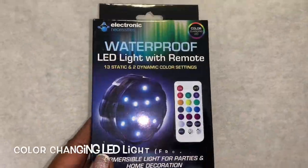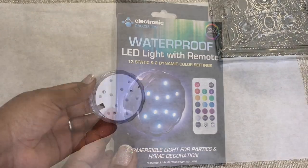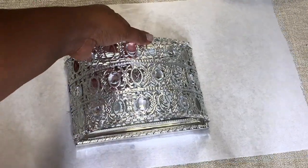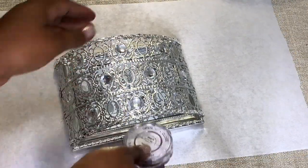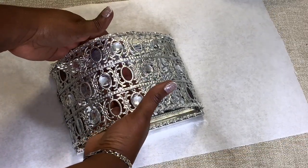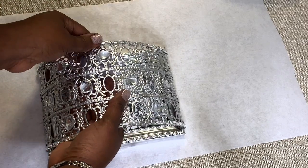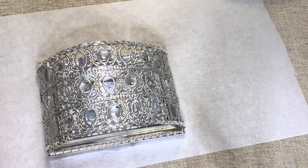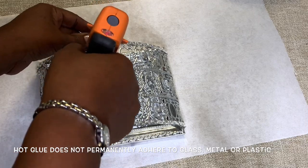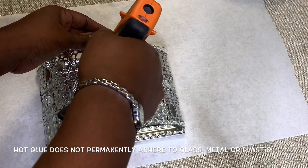I'm using this color changing LED light as my lighting source. This light fits my design perfectly, but I'm adding small drops of hot glue just to make sure that it stays in place. I'm only using small amounts of hot glue so that I can easily remove the light to change the batteries when needed.